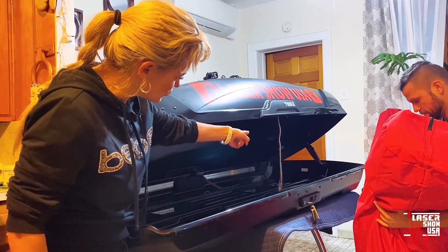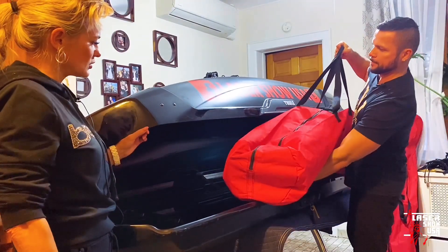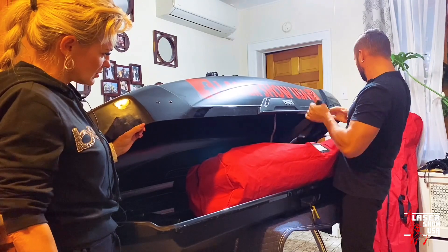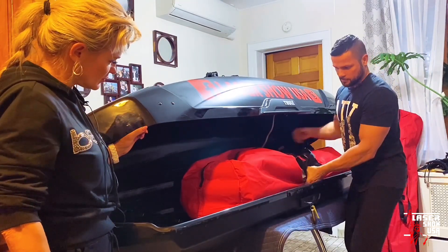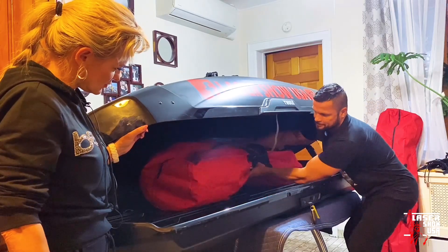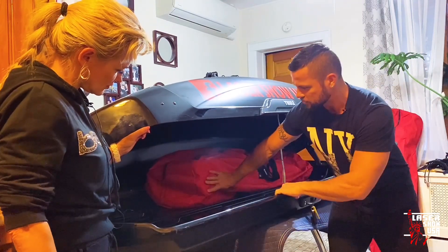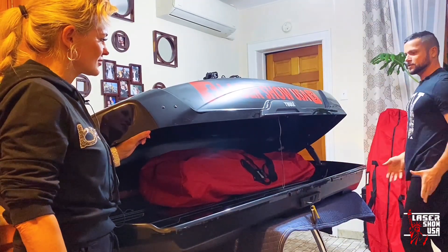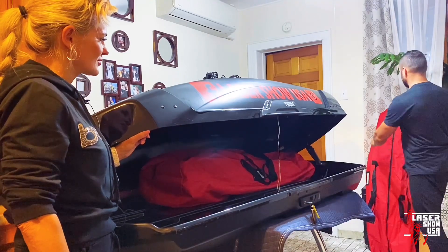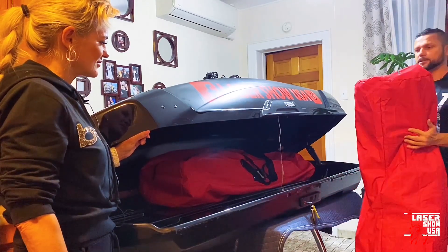Отлично, что здесь есть поддерживающие устройства — доводчики, которые держат крышку. Мы грузим эти ноги впервые вместе с вами, так что мы сами ещё не знаем, насколько всё поместится и сколько будет свободного места. Но по нашим расчётам всё должно поместиться.